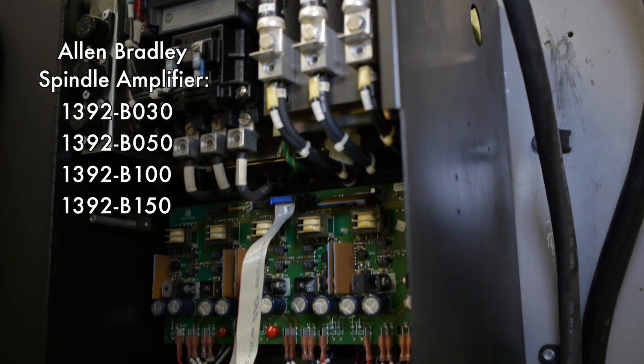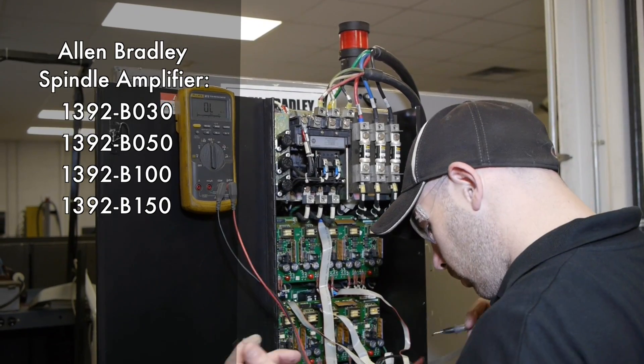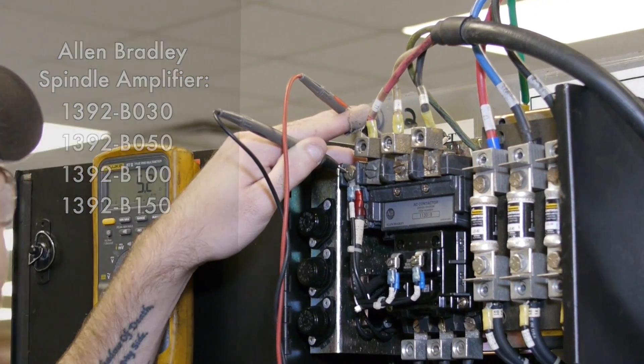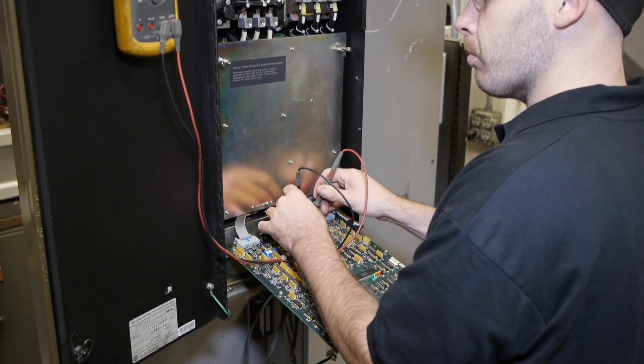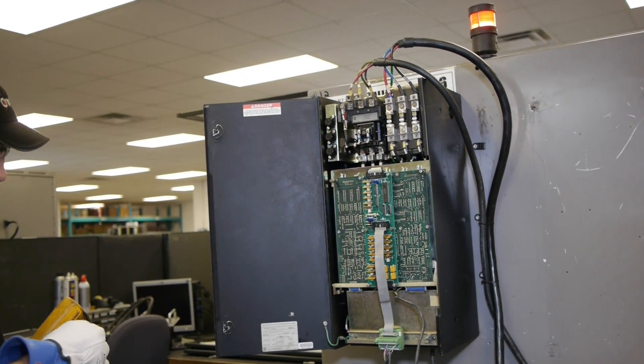The B100 and the B150 models are stock units, as well as the B30 and the B50s, and can be purchased outright or exchanged. As with all Allen Bradley equipment that we repair, it leaves here with a 1-year warranty and the full satisfaction of our customers.